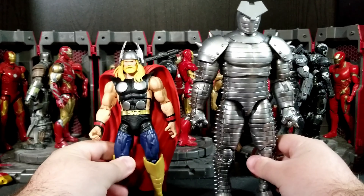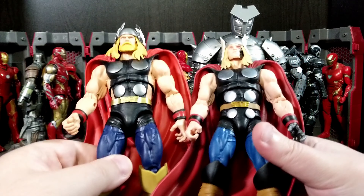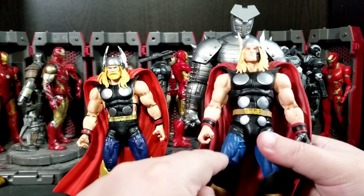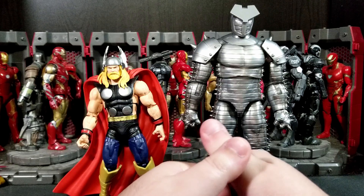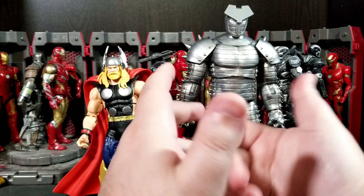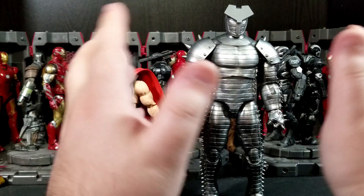I really do like both figures, specifically the Destroyer, but this Thor looks good too. I don't hate this Thor; I just don't know what I'm going to do with him. The Ragnarok Thor is brighter blue while this one is darker blue, which is a nice difference. They're certainly getting their use out of that mold — they've used it three times now. So who knows what appearance or version they'll do next.